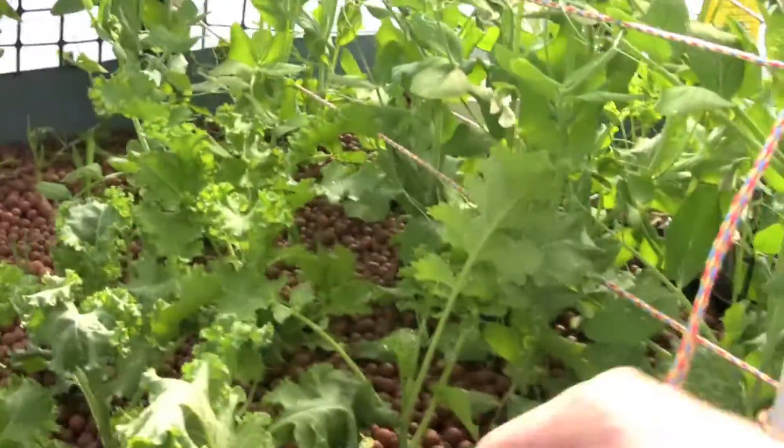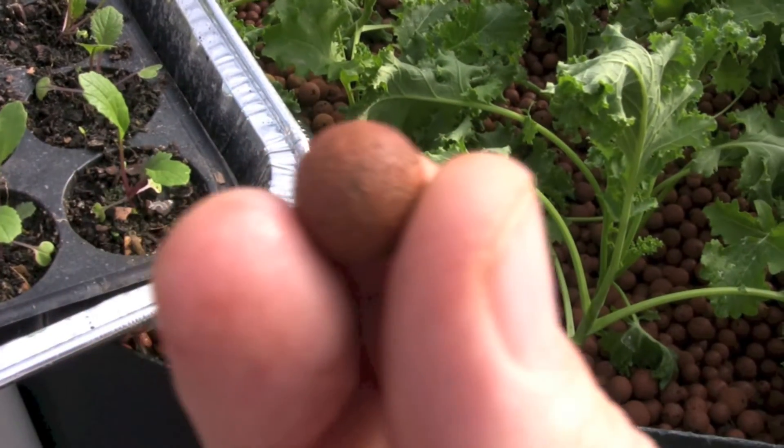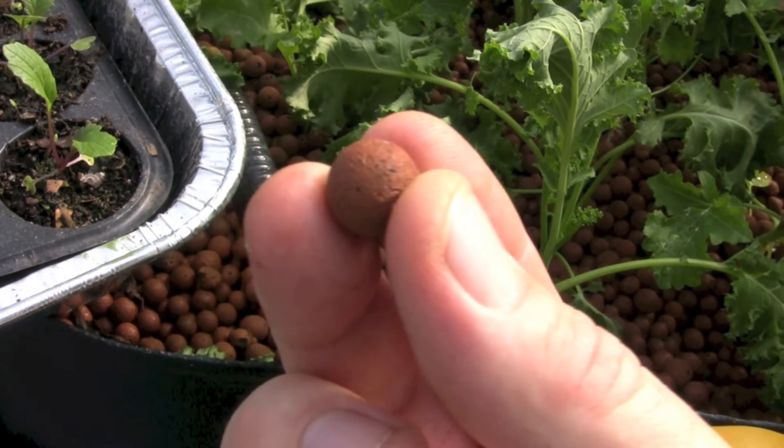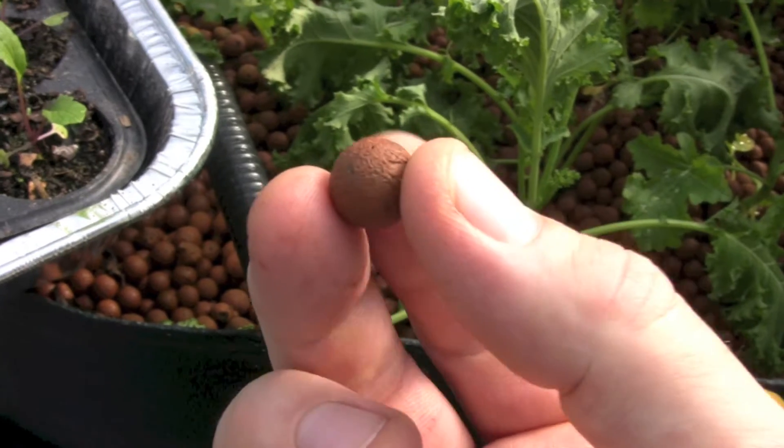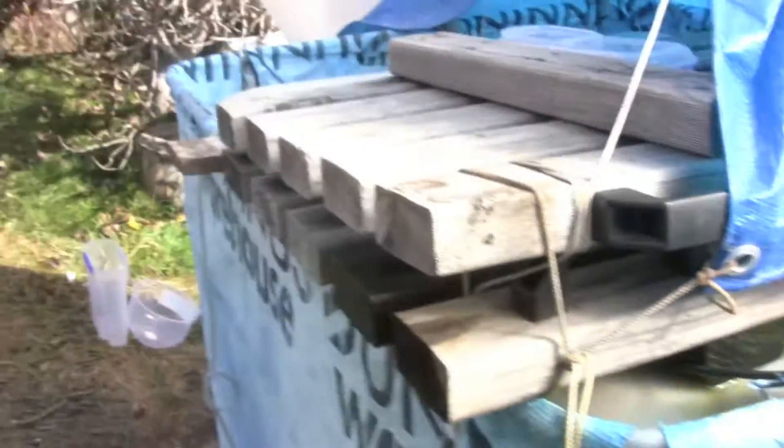So how does it all work? The fish do their waste in the tank, in the water, and then that water makes its way into the grow beds. These clay beads — basically inside those beads are little holes, little craters, and that's where the bacteria live. There are two types: one changes the ammonia into nitrites, and then there's another type that changes the nitrites into nitrates. The nitrates are what the plants like to eat. It's a pretty symbiotic relationship — the fish are fertilizing the water for the plants, and the plants are cleaning the water for the fish.